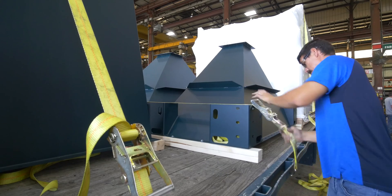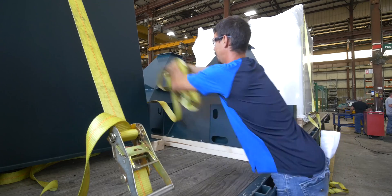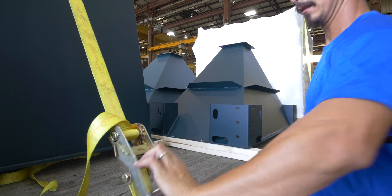The equipment should be closely inspected wherever cargo straps were used. CAMFIL APC should immediately be notified of any structural damage to your equipment.